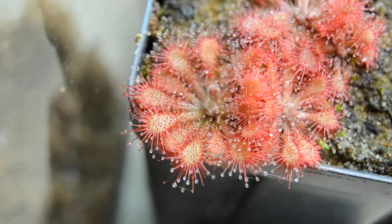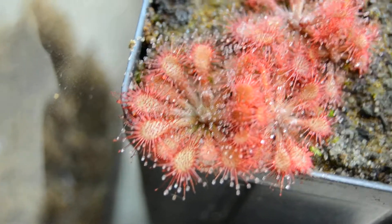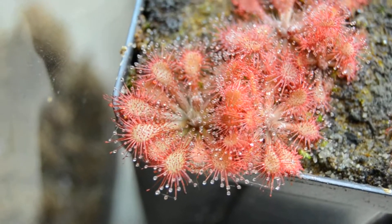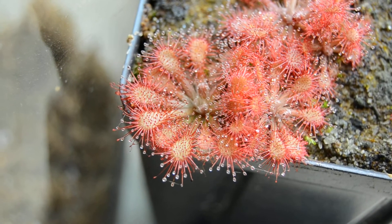It's a bit of a slower grower, but for a rosetted sundew it can get quite large — really quite large — perhaps like three inches across, which is really big for a rosetted sundew.